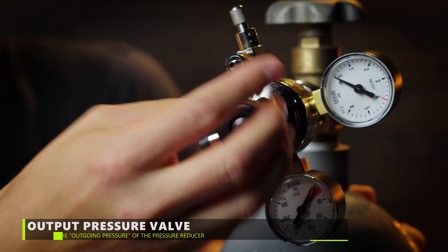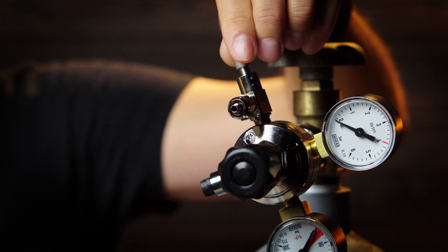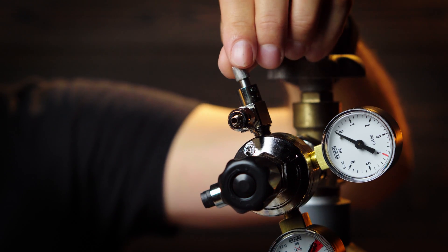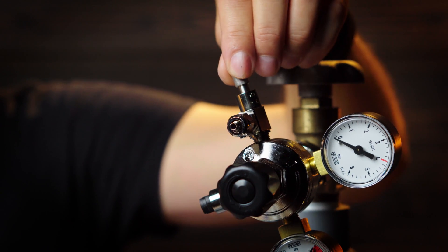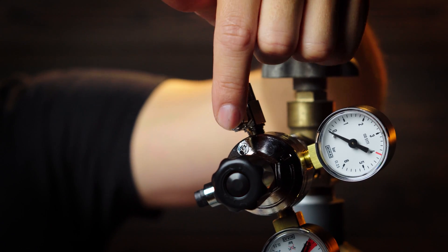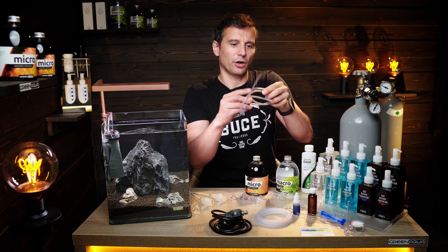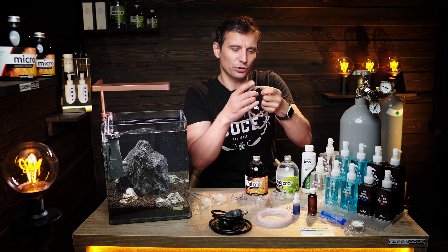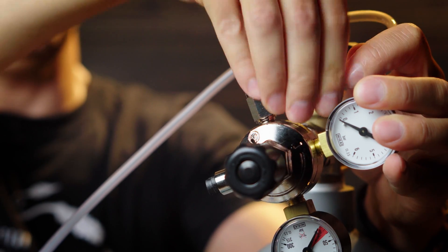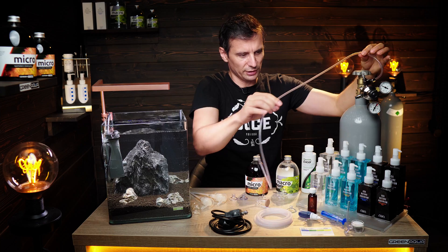This step controls how much pressure you want to give to the output. The needle valve lets you control the exact amount of CO2 that leaves at this point, where you have to connect the hose that goes to the aquarium. This is a pressure tolerant hose — many people are not using this, but I would recommend you to use it. And then we are ready with the third part of the CO2 system.